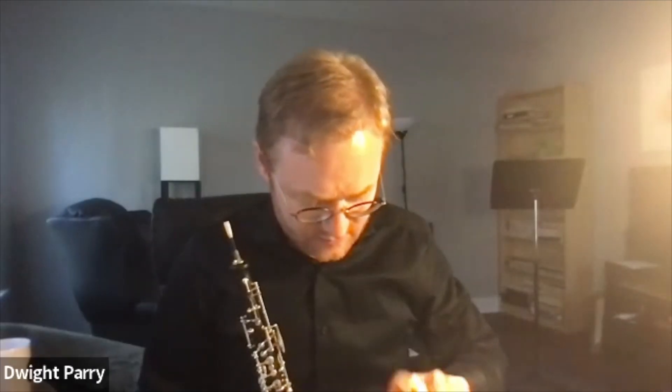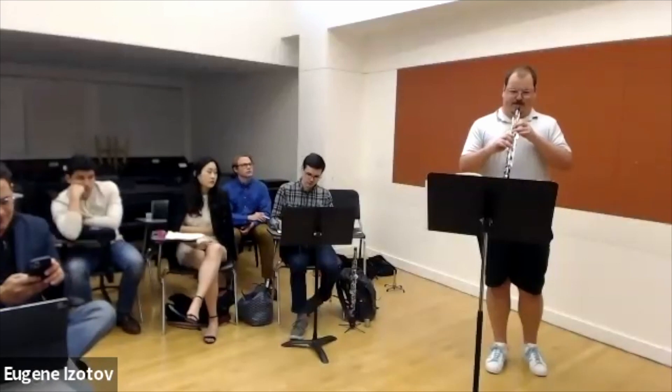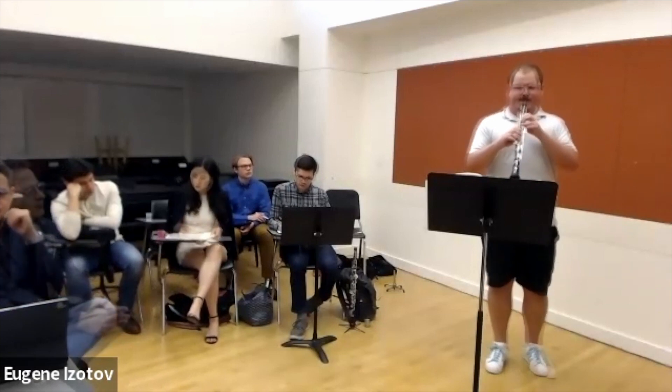Bravo! Thank you so much. I'll be playing the solo from the second movement of Shostakovich. Great.